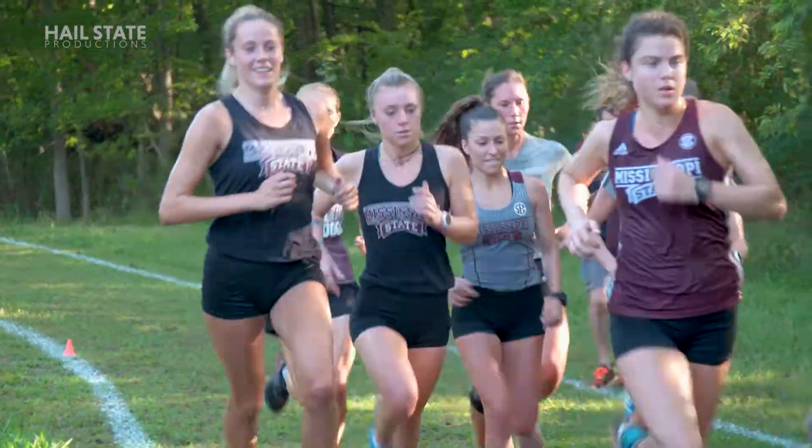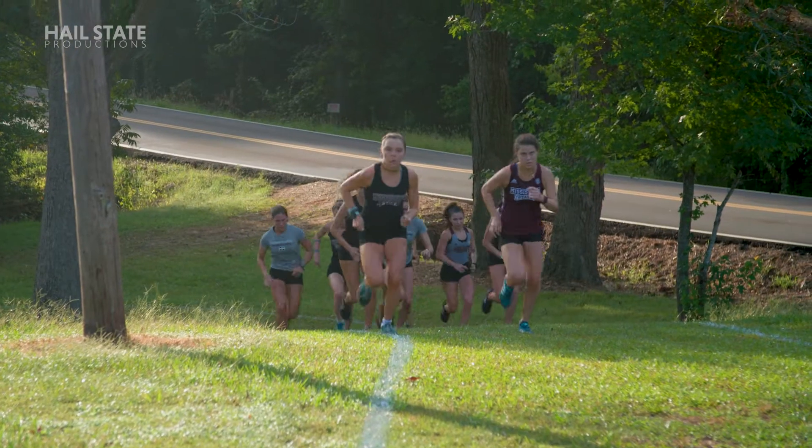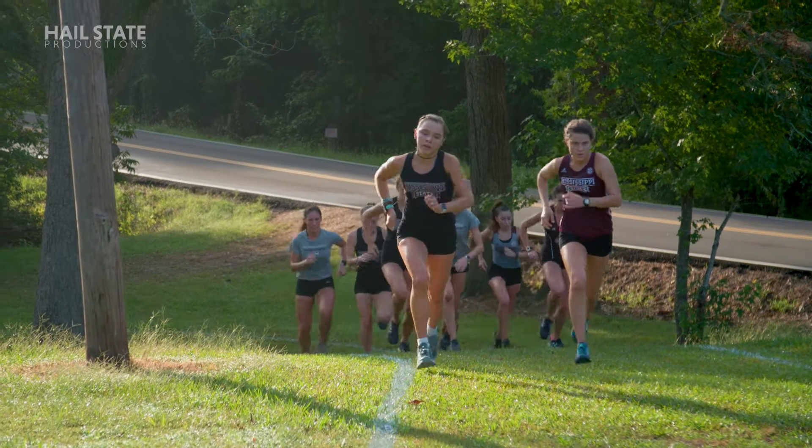This is the part of the race that makes championships. You've got to focus on this part of the workout. Last one, best one — here we go!